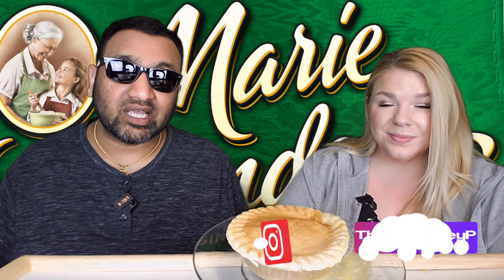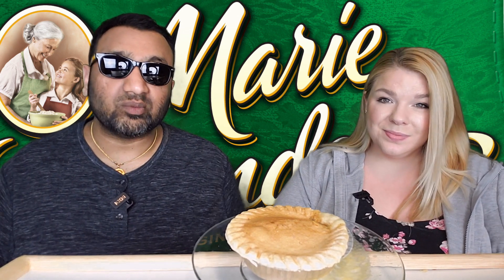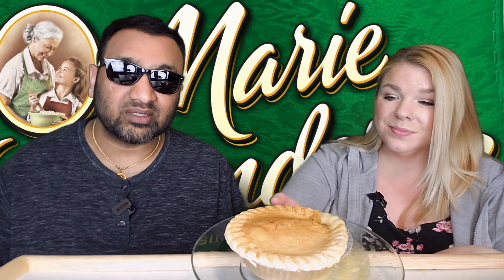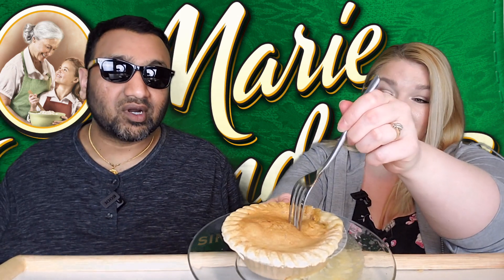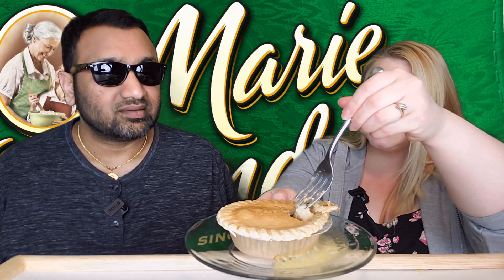Those of you watching this who live in California and have tried Marie Callender's the restaurant, let us know what you think. But in the meantime, if you're new to our channel, we basically review everyday grocery items — so before you spend your hard-earned money, let us tell you if it's worth it.